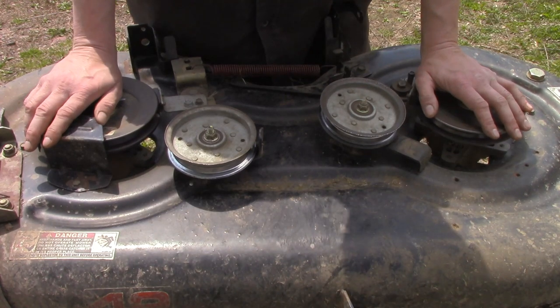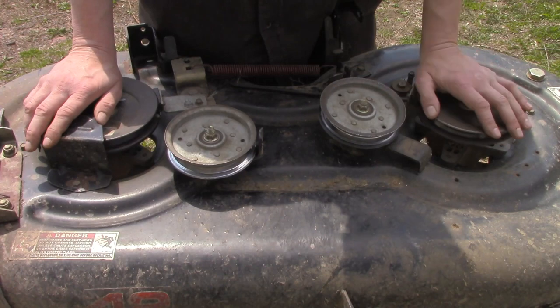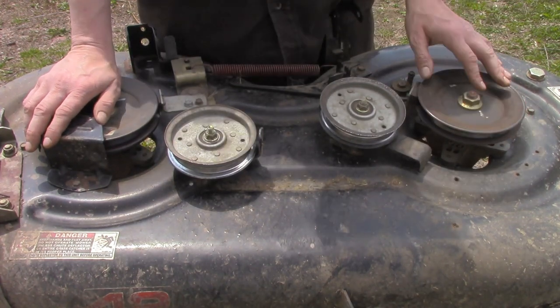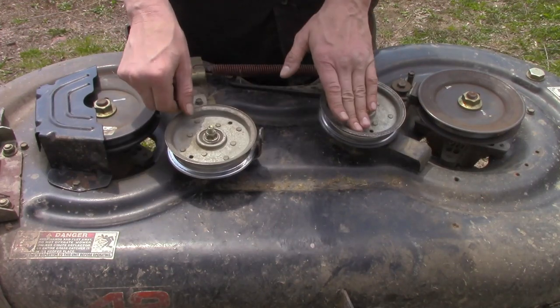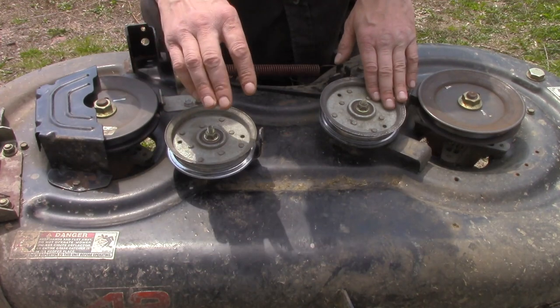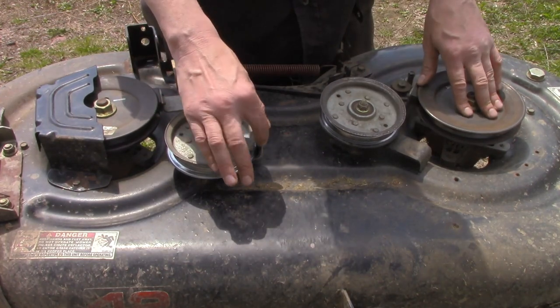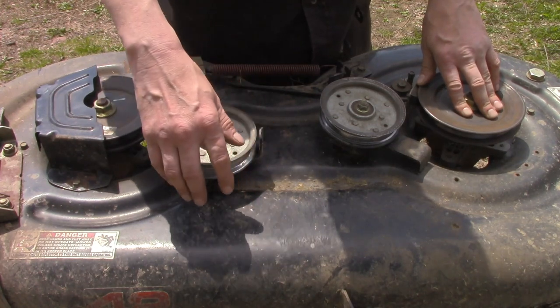Now a very common problem — I've ran into this on my own mowers as well as others — is there's these little guards right here on these idler pulleys. What'll happen is they can get loose, or something will get up underneath and the belt will hit it.